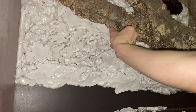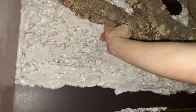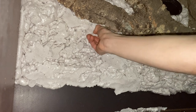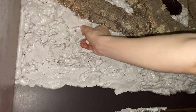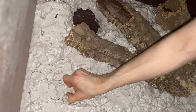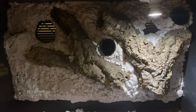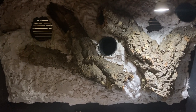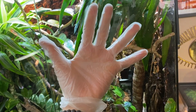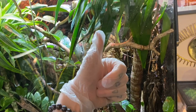Carving helps give it a more naturalistic look and you can shape some areas to your liking. Some people use knives or razor blades, some even use sandpaper. I'm just using a kitchen knife and my hands. I don't carve too much because once it's covered with silicone and dirt it looks really nice regardless, and I don't mind the bumpy look.